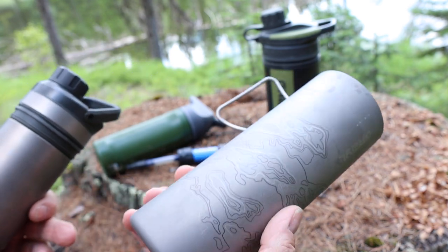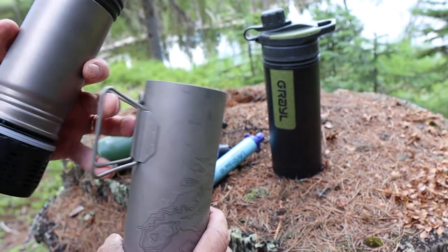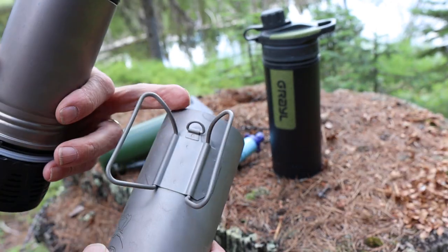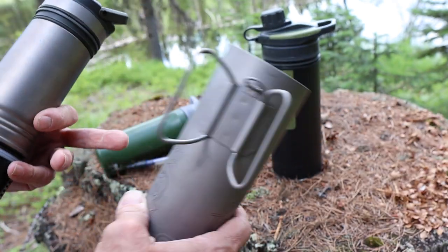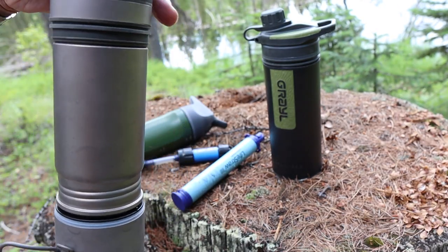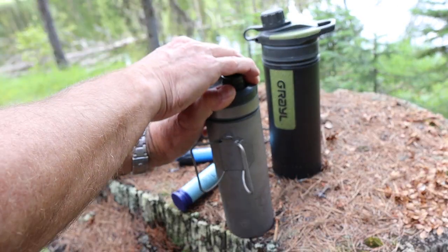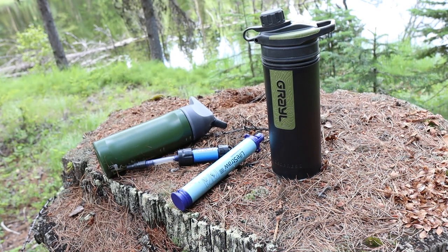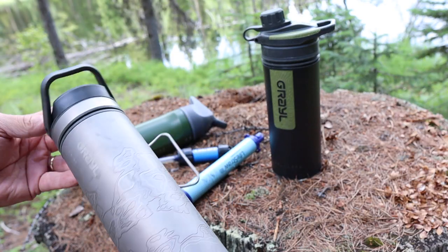This one is a fire-safe titanium cup, so you can cook in this. Since this is essentially your initial dirty water reservoir, it has a little eyelet here — so you could attach a string or a lanyard and throw it into or lower it down into a water source, scoop that up, and put the filter in. It's easiest if there's some breathing room there. Then you force it down and suddenly you've got 16.9 ounces of pure water.